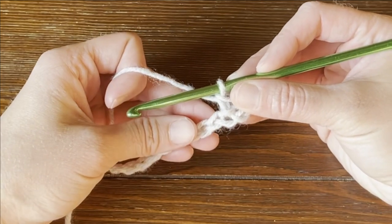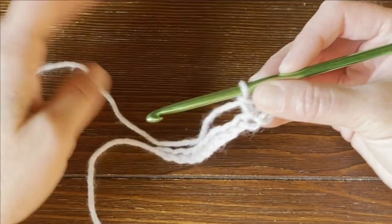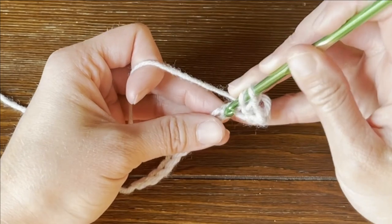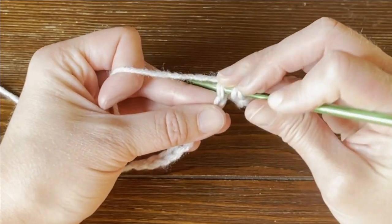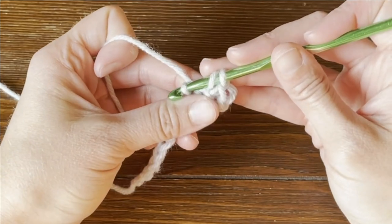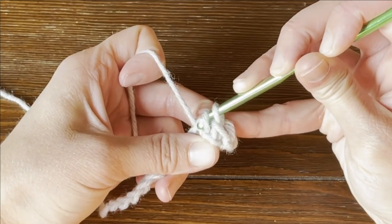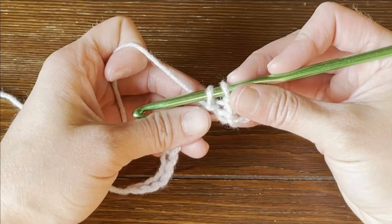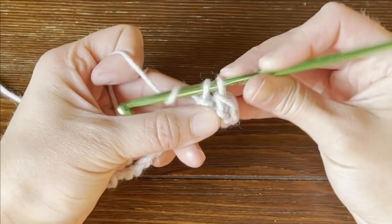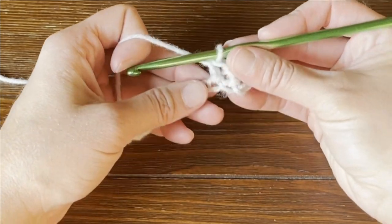Make one herringbone half double crochet stitch in each chain all the way to the end. Let's work that again: yarn over, insert your crochet hook into the next stitch or next chain, yarn over, pull through the chain, and pull that yarn through the first loop on your crochet hook. Then yarn over and pull that yarn through the last two loops on your crochet hook.